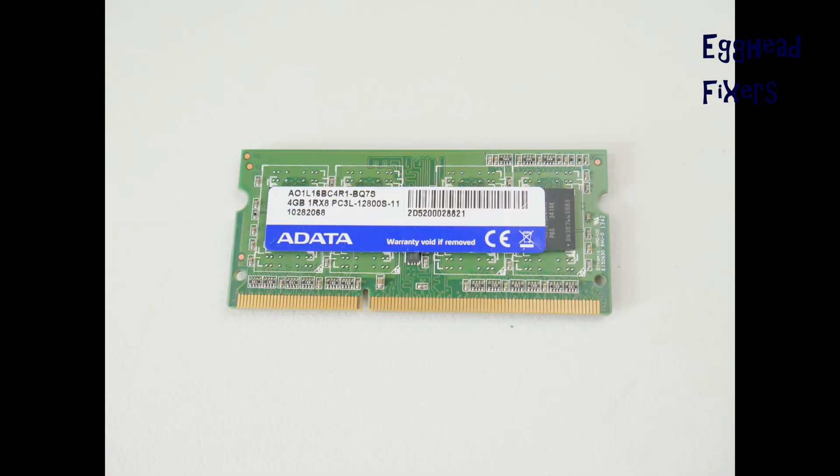To order a replacement RAM stick, first look for the make and write it down so you can order the same kind. Then find the model number — write it down to the last digit. You usually don't need to include the 'S' as part of the number. Enter the remaining numbers into eBay or Amazon to pull up the right kind of RAM stick.